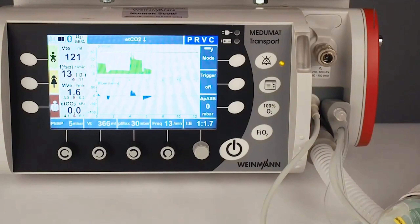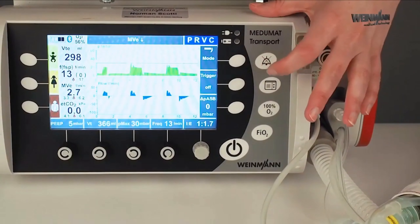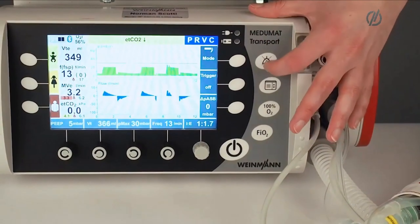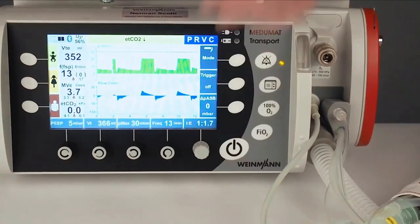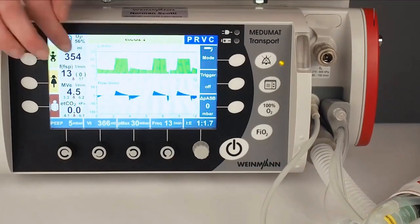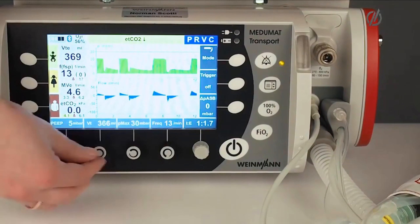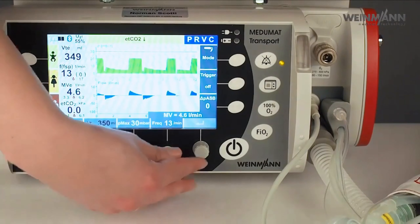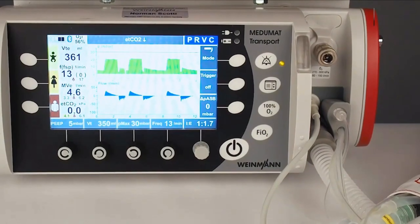Now the device starts ventilation. Here you can see the ventilation curves. In this pressure-regulated volume-controlled mode, the device needs two to three ventilations to find the right pressure. You can see it in the pressure curves, and below the pressure curve is the flow curve. On the right-hand side you have all the measurement values: tidal volume, expiratory tidal volume, ventilation frequency. Here you have the device settings — you can always change them, for example the tidal volume. Make sure to confirm every setting with the white knob, otherwise the device will not take the change.